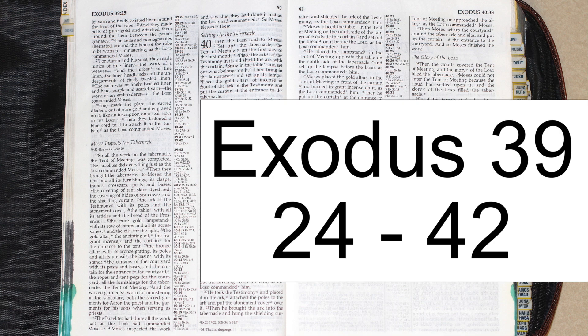For Aaron and his sons, they made tunics of fine linen, the work of a weaver, and the turban of fine linen, the linen headbands and the undergarments of finely twisted linen. The sash was of finely twisted linen, and blue, purple, and scarlet yarn, the work of an embroiderer, as the Lord commanded Moses. They made the plate, the sacred diadem, out of pure gold and engraved on it, like an inscription on a seal, 'Holy to the Lord.' Then they fastened a blue cord to it to attach it to the turban, as the Lord commanded Moses.